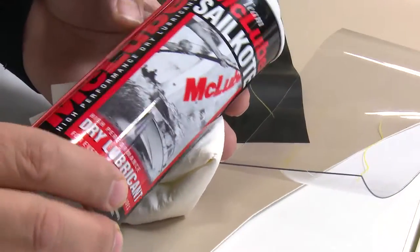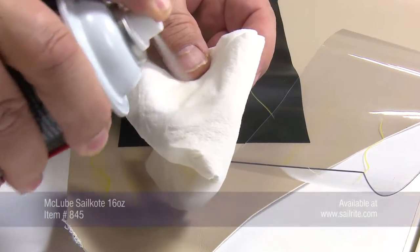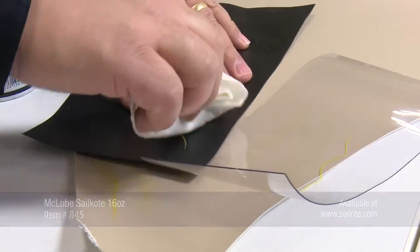Lastly, we will use McLube Sailcoat, which is not even advertised as a cleaner but rather a lubricant. Notice that it removes the yellow grease pencil line better than any other method.